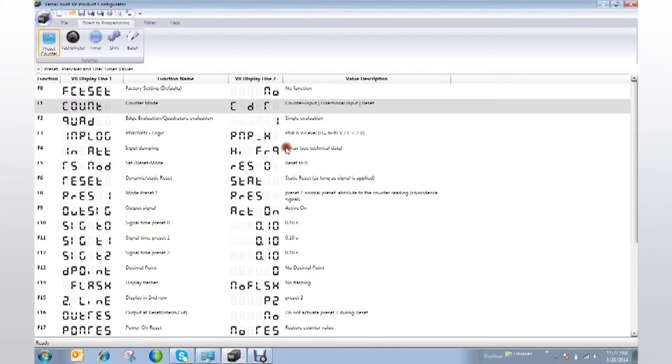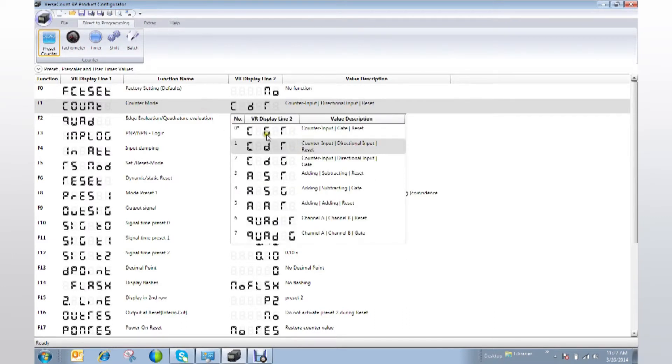Note that the factory default settings are marked with an asterisk. For example, if I want to change my counter mode, which sets the functions of three inputs — A, B, and C — I click on that function and then make my selection.